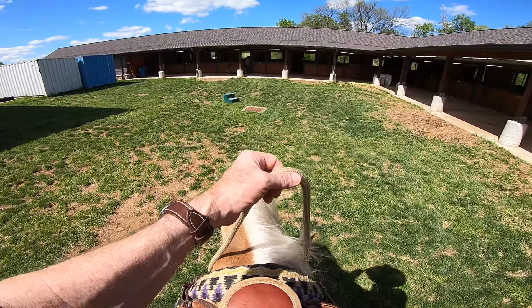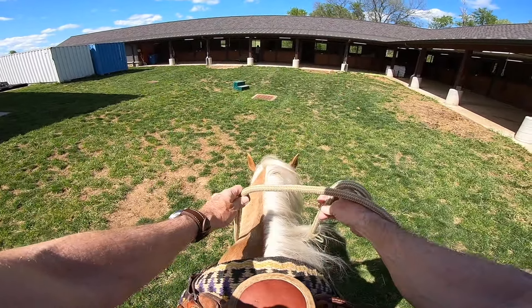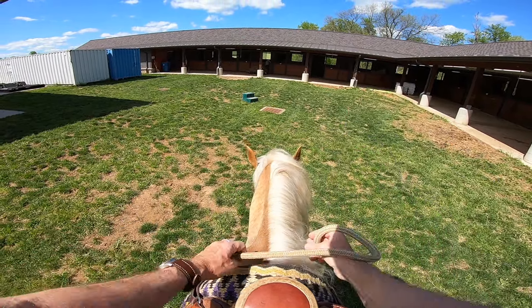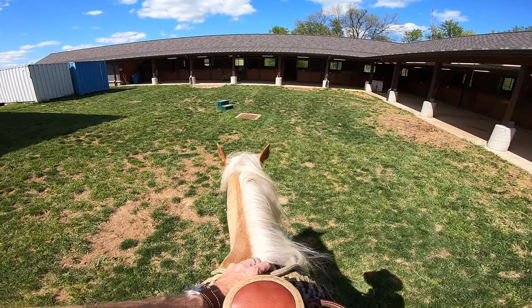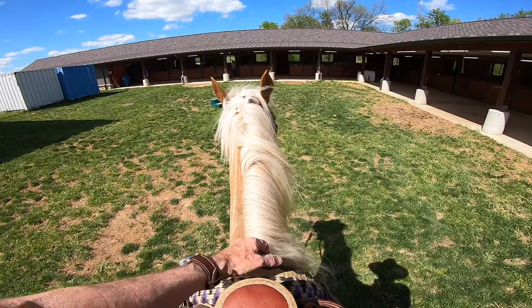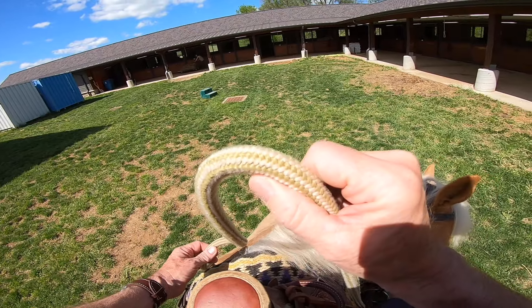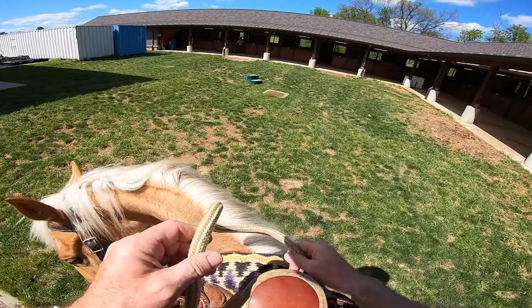Look how she's dropping her head — good girl. She's getting it and that'll really help her. I'm going to flex her again to the right to see if she'll do it without moving her legs. Good girl — there you go. She moved her foot so I went back to it. She's doing well.